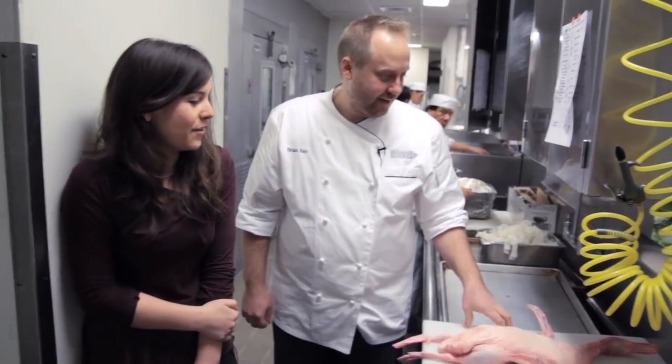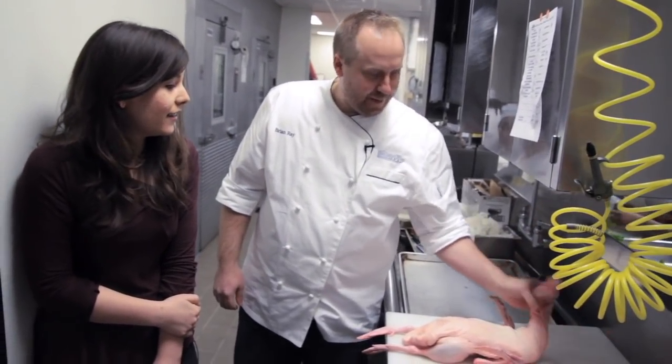I'm Kerry Jones here with Chef Brian Ray at BudaCon. Tell us what we're going to be making today. We're gonna make our Peking duck today.